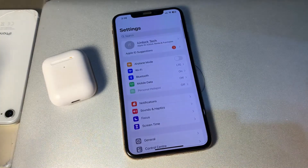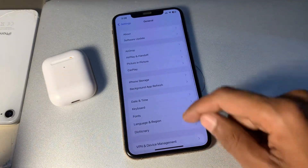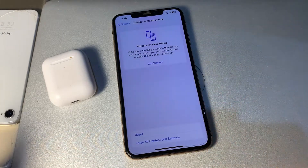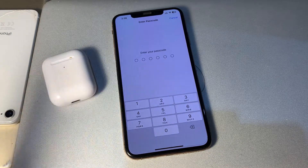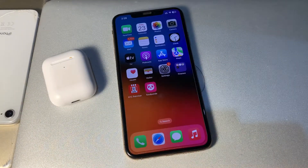If it's still not working, the last step is to reset the network settings on your iPhone. Go to General, scroll down, tap Transfer or Reset, then tap Reset, and select Reset Network Settings. Enter your iPhone passcode and confirm. You won't lose any of your data, but it can fix the problem. Hope this video helps — thanks for watching and subscribe!